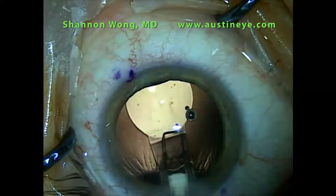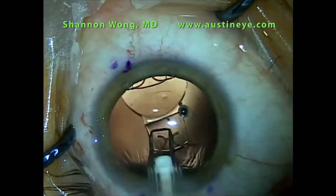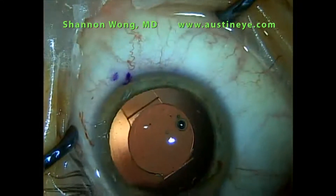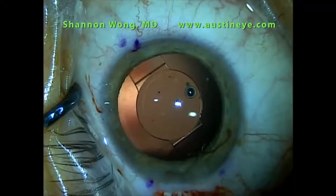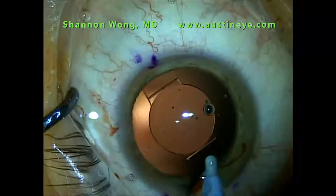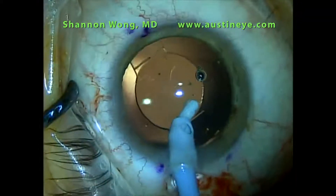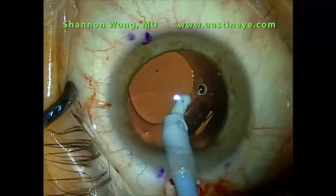We insert the lens. Usually, I'm not able to put all four haptics underneath the anterior capsule leaflets. Usually, in my technique, the trailing haptics remain in the anterior chamber, anterior to the iris plane, but that's not a problem. I use a silicone tip IA — this silicone tip is made by MST Microsurgical. I just push the lens forward and let one of the remaining haptics go underneath the bag.